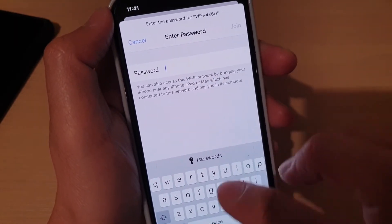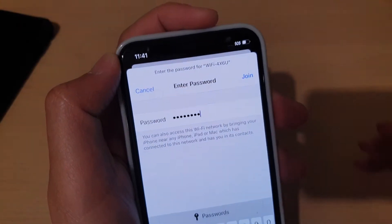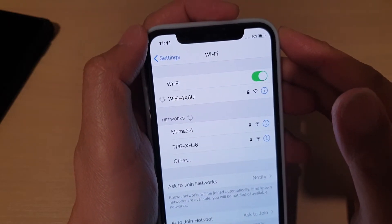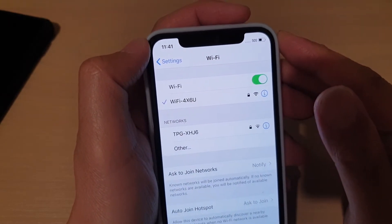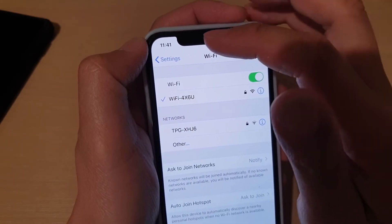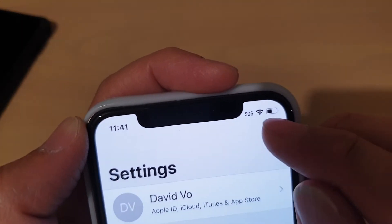Enter the Wi-Fi password. After you put in the Wi-Fi password, tap on the Join button, and that's it. The iPhone has now been successfully joined to a Wi-Fi network.